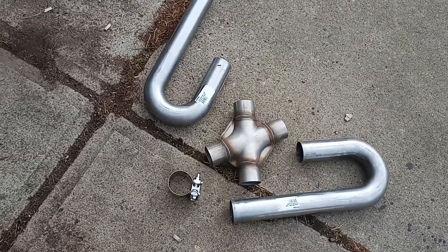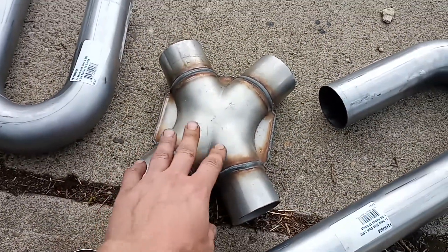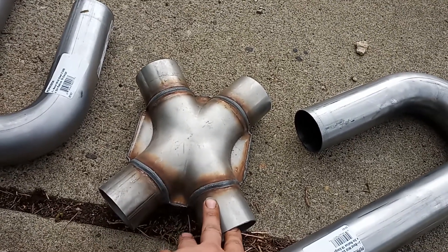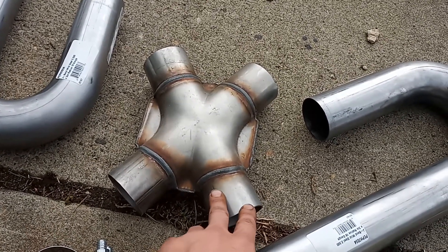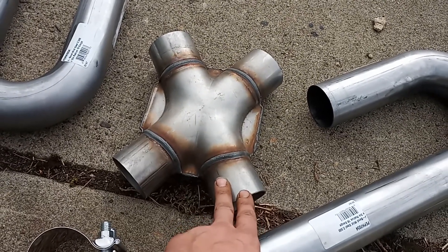We've got some exhaust happening today. I thought this might be stainless — if you're ever wondering about stainless, check it with a magnet. If the magnet sticks, it's not stainless, or it's not very good stainless. If you're going stainless to mild steel — or carbon steel, I should say — and you're going to weld it with a welding rod, 309 rod is what you want to use.